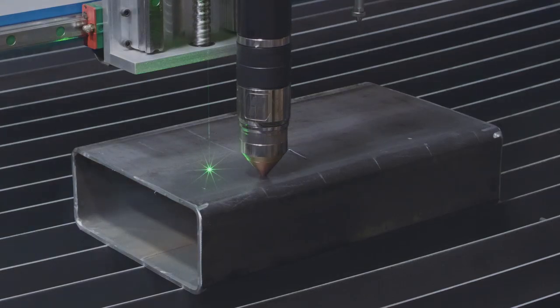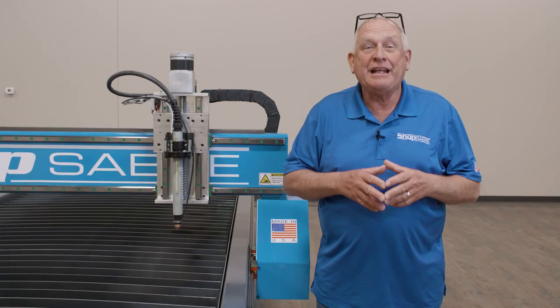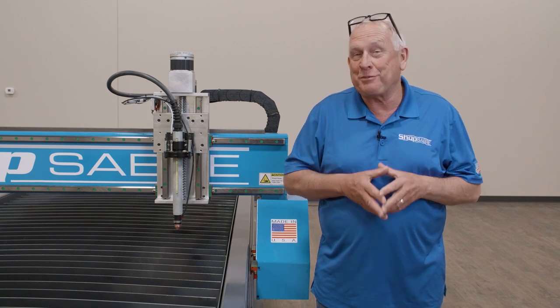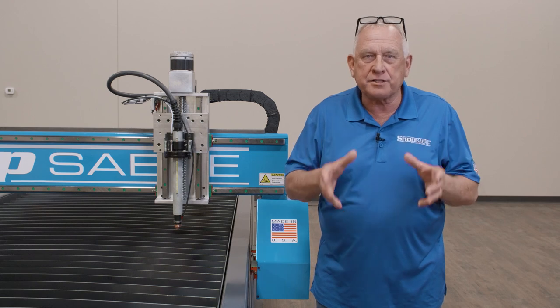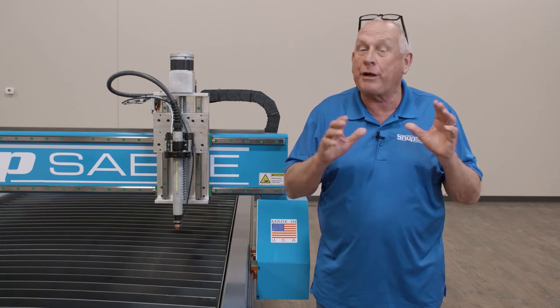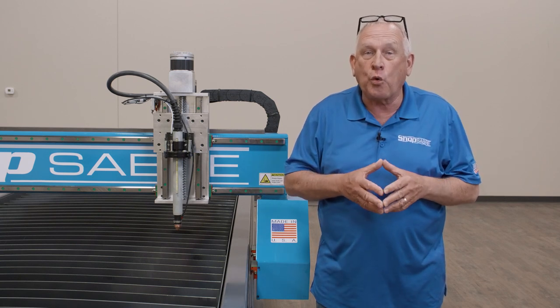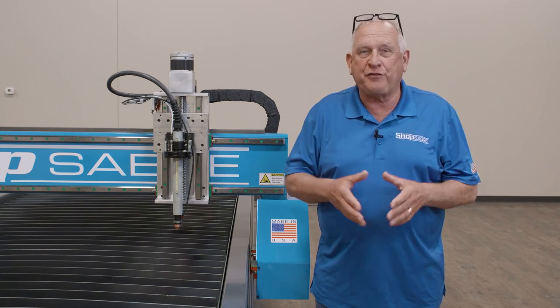All ShopSaber CNC systems come standard with digital auto torch height control. In fact, the ShopSaber THC system was derived from Hypertherm technology. It allows quick, real-time readout of the cutter settings and allows the machine controller to make adjustments on the fly throughout the cut. The ShopSaber THC system has the quickest response available and produces better parts from start to finish.